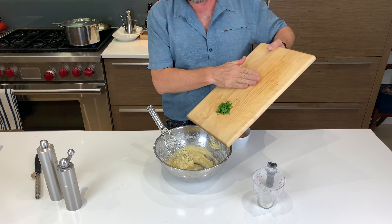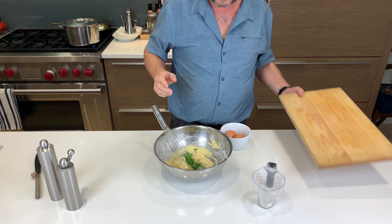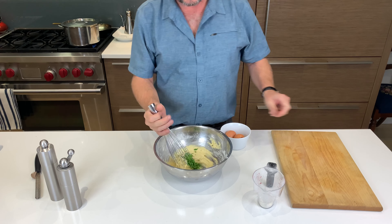Once the batter is smooth, add the parsley and stir until it's fully distributed. Many people just use the parsley for a garnish, but I think it looks better this way.